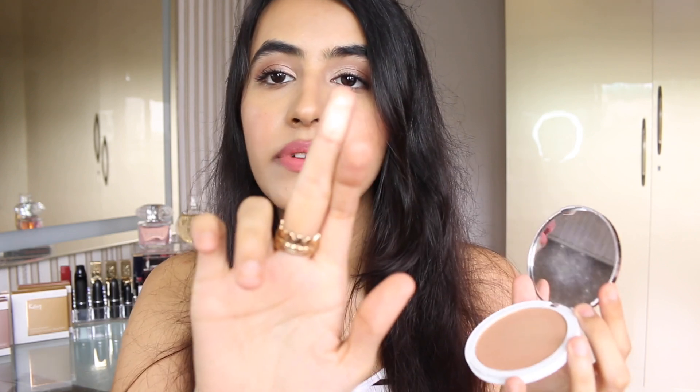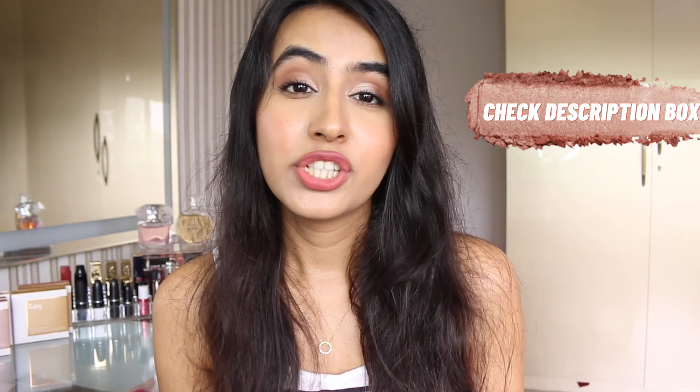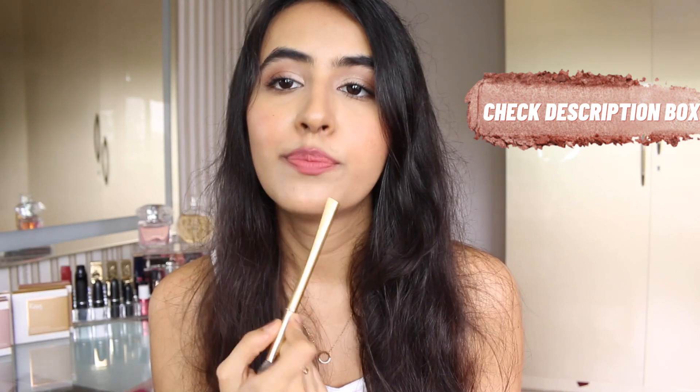First I just wanted to feel the product formula — this is the first time I'm trying it. Wow, it obviously has a lot of pigment and feels very smooth as well. I'm going to swatch it on my hand. Just look at that — this is the color champagne face, which is also the shade I'm going to apply on my cheek. All product details will be in the description box below.